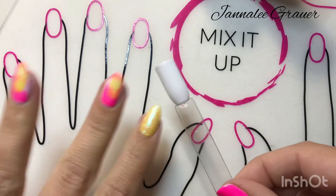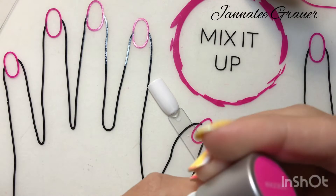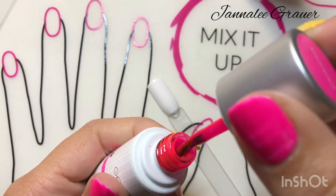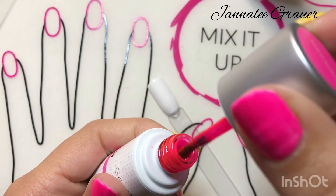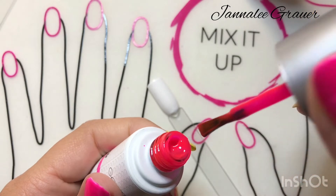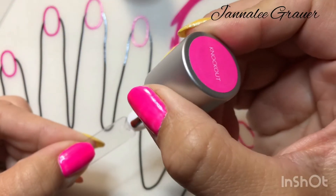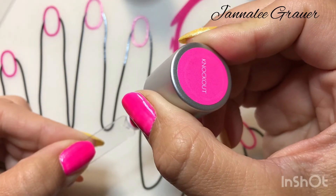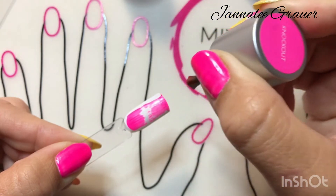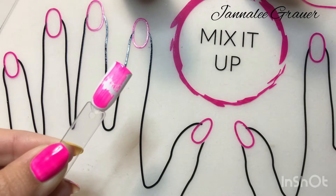Now I'm going to show you exactly how I got this look. I took Knockout — if you find that Knockout is really thick, you can warm it up between your legs as you're prepping your nails and then it won't be super thick. Again, I wiped my brush off as much as possible and simply spread out my brush and just dragged it. Cure for 45 seconds.